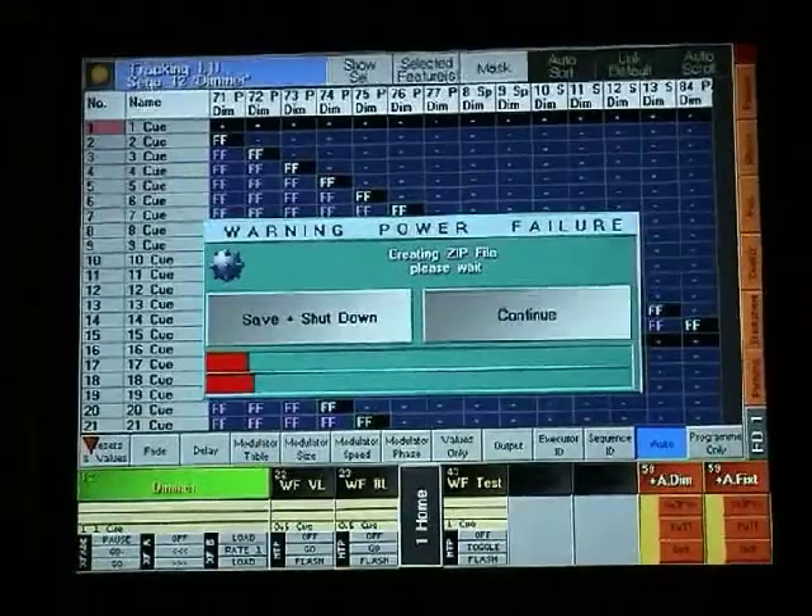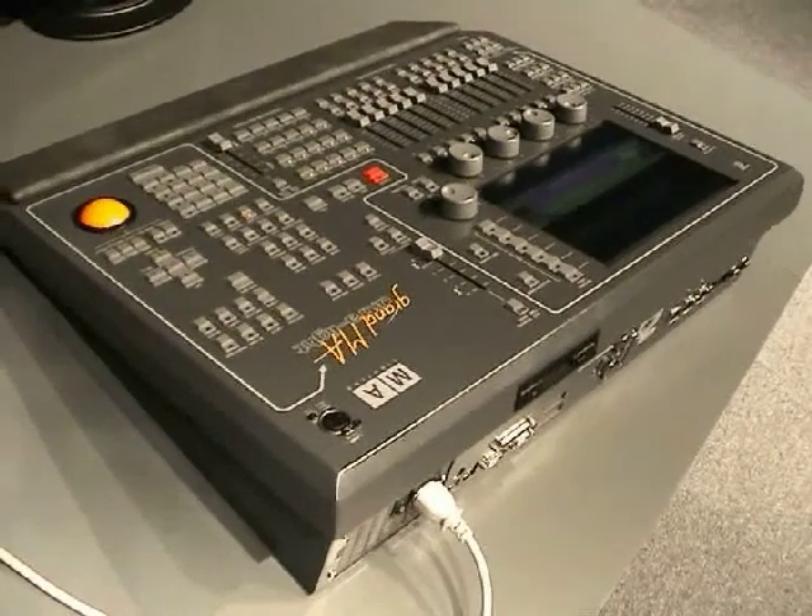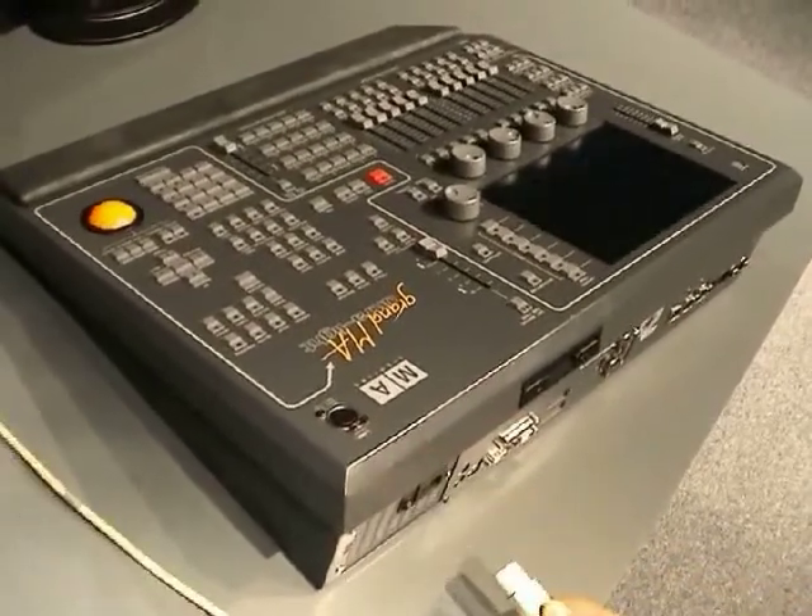Unattended consoles will automatically shut down after 3 minutes. The GRANMA Ultralight and the GRANMA Micro do not have a built-in UPS, therefore it is a wise precaution to use an external one. If power is lost to one of these smaller consoles, all data entered since the last save will be lost.